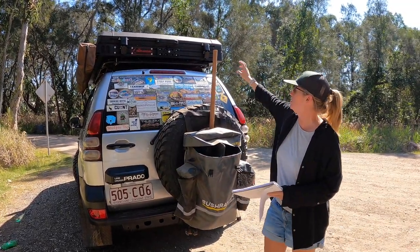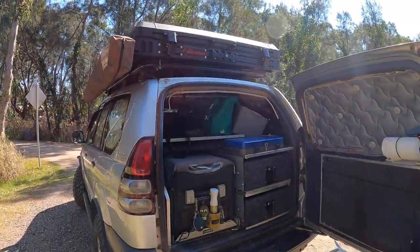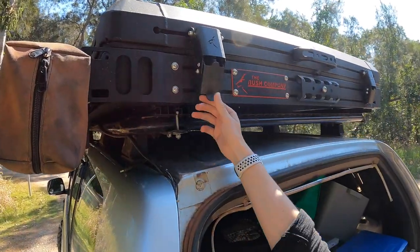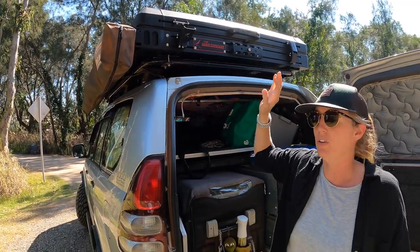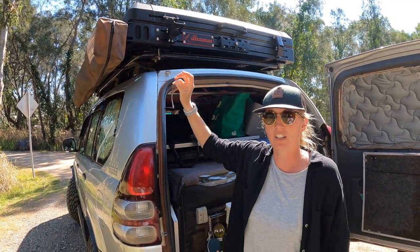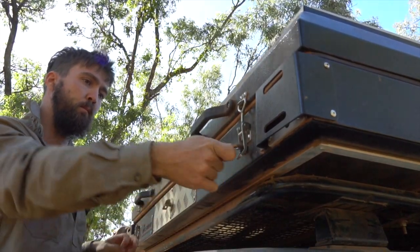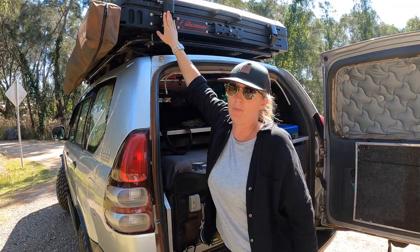It's also got much better buckles — much stronger compared to what we had on the Max. On the Max we actually had to put carabiners through the latches to ensure it didn't pop up on the road, so a definite upgrade there on the buckles.